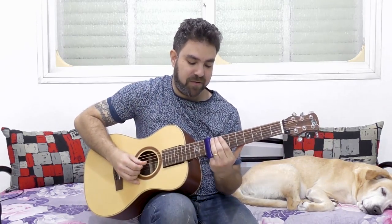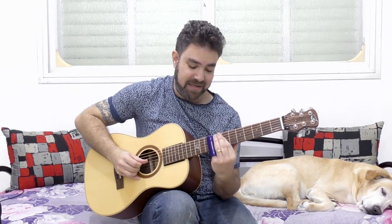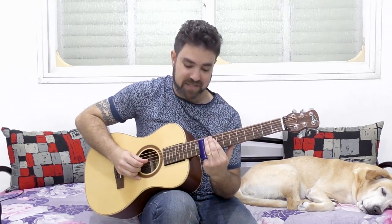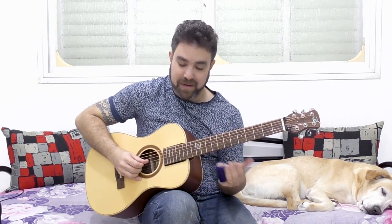That's one technique. But if you want to separate the notes, you can play up to 9 and then up to 8, and then just 10 and then slide it.